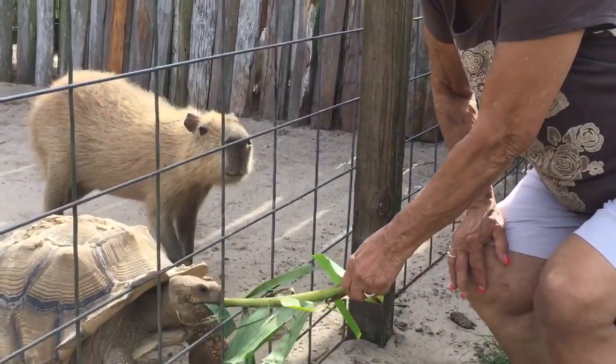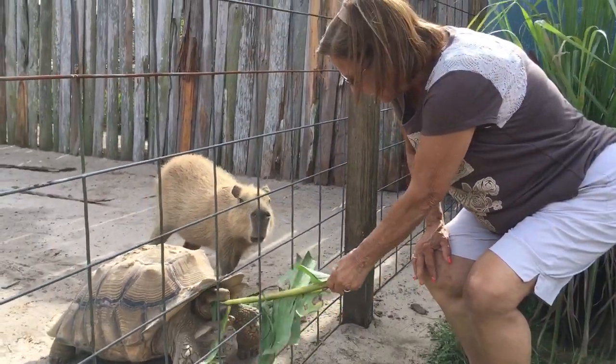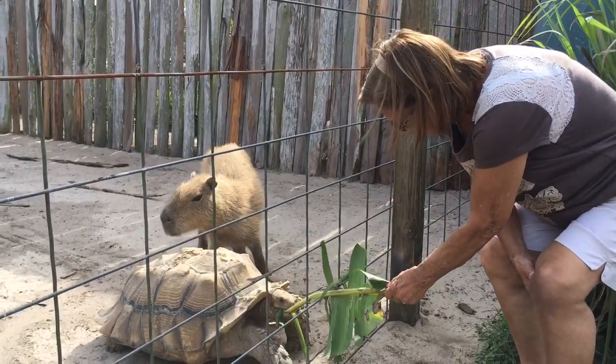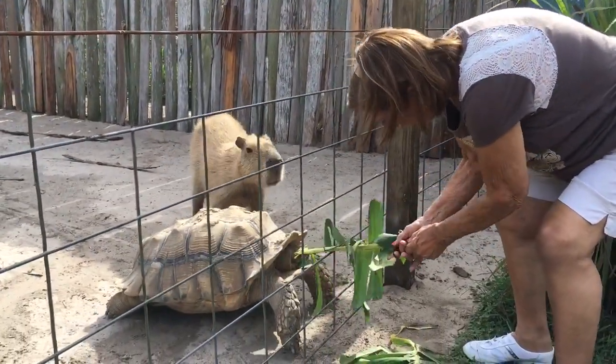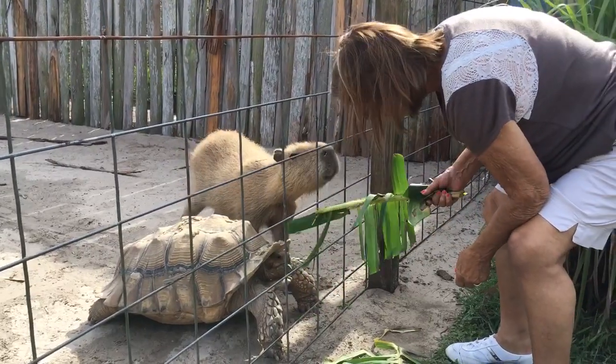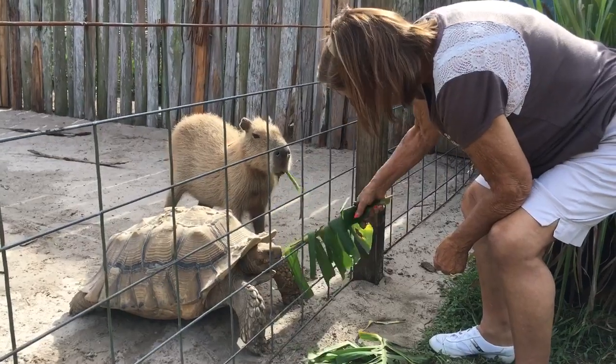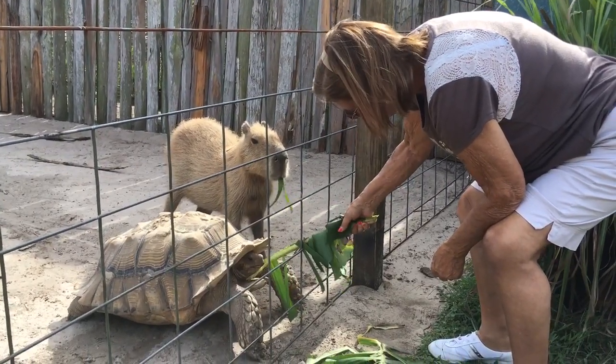Look this way. There you go. It's more important to watch the animals — keep an eye on her. You got a good pull there. Here you have some. Now it's your turn. We just stuck him with it.